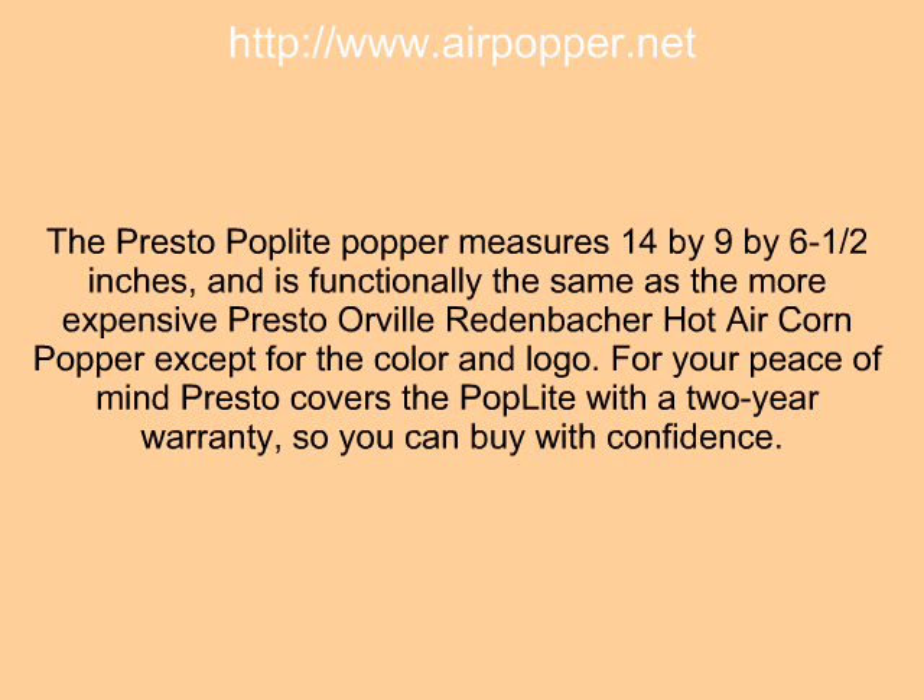The Presto Poplet Popper measures fourteen by nine by six and one-half inches, and is functionally the same as the more expensive Presto red-and-black hot air corn popper, except for the color and logo.